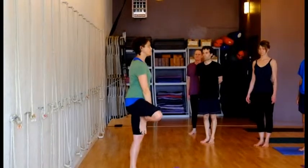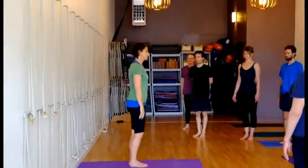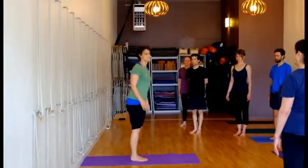And then I will come down, release my leg, come back to Tadasana. So let's try that together.